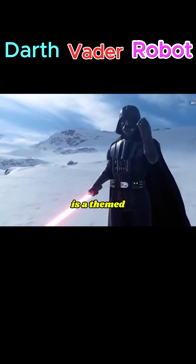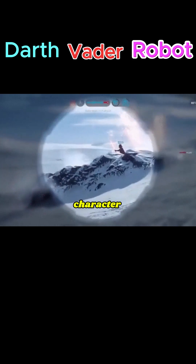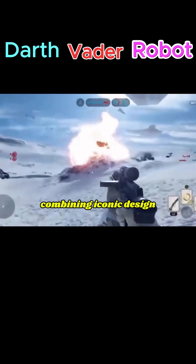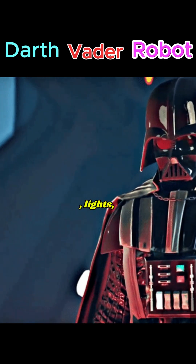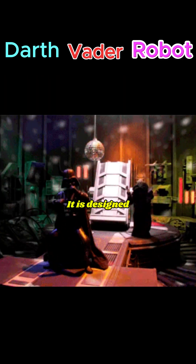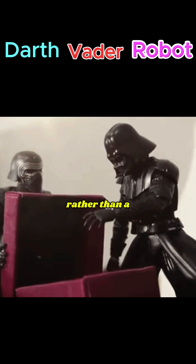Darth Vader Robot is a themed robotic model or toy designed to resemble the Star Wars character Darth Vader, combining iconic design elements with robotic features such as movement, lights, and sound effects. It is designed as a themed entertainment or educational robot rather than a practical one.